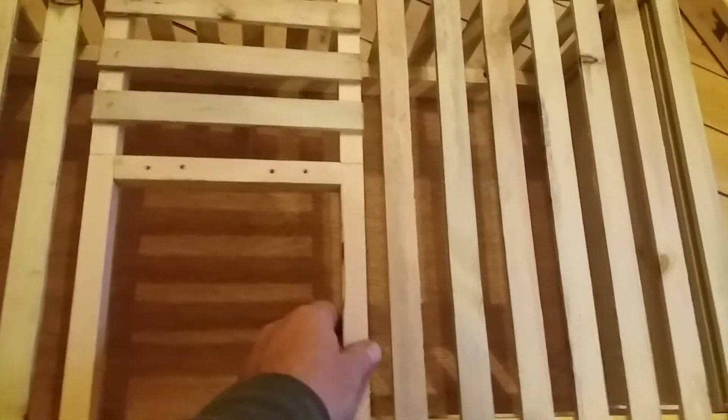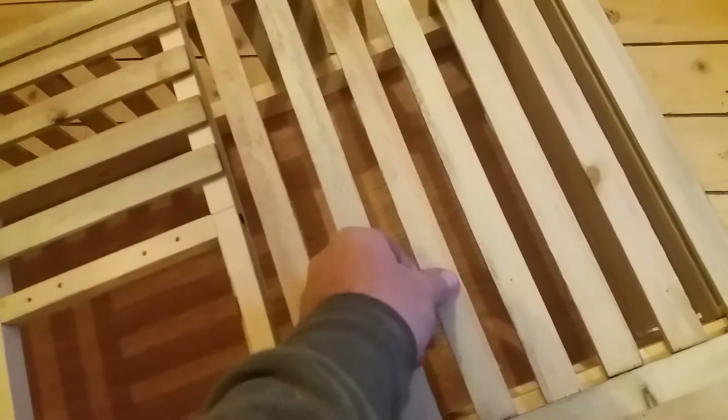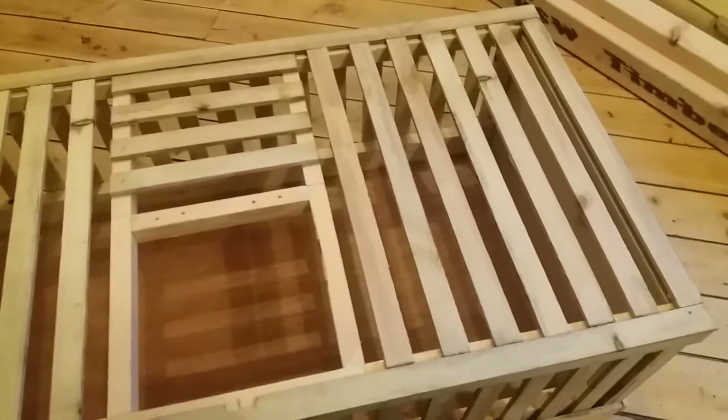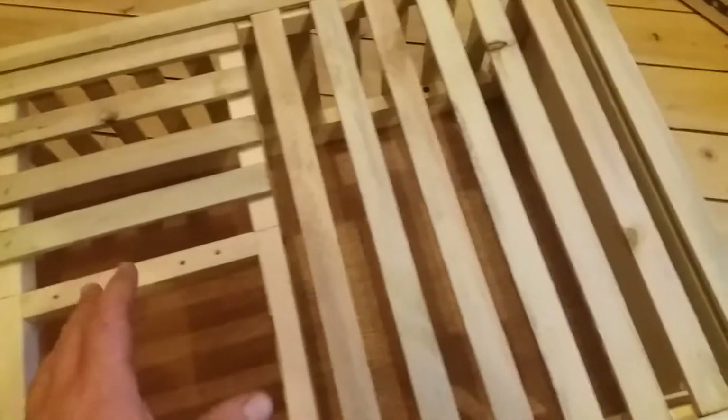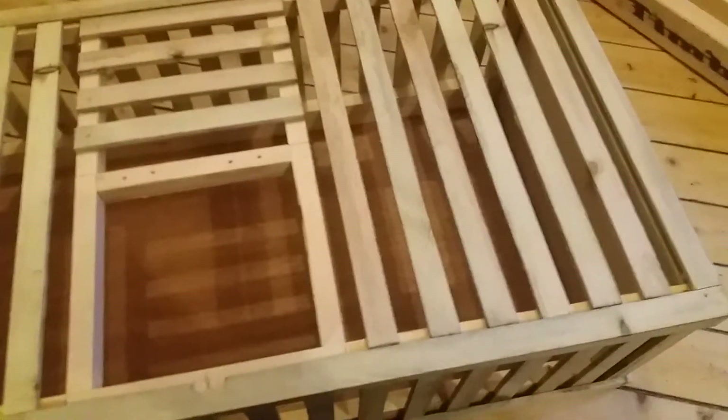Inch by inch timber, which I got from B&Q — which is like the British version of Home Depot, I suppose, as you call it in America. And this lath I got for free at work. We use it to hang slates for wet lace scant or roofing. It's a really good, smart alternative to dowling. Dowling is expensive, and I didn't pay a penny for this because I got it from work.